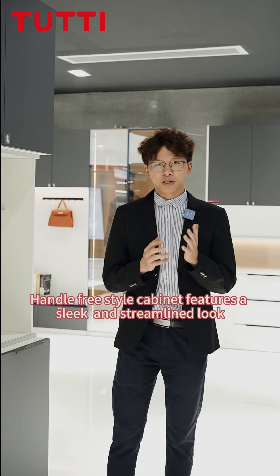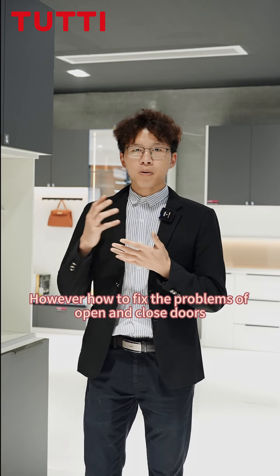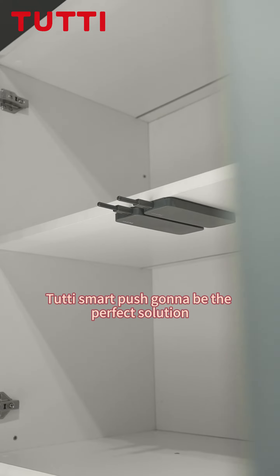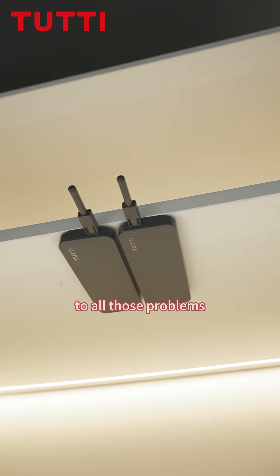Handle-free style cabinets feature a sleek and streamlined look. However, how do you fix the problem of opening and closing the doors? 2T Smart Push is going to be the perfect solution to all those problems.